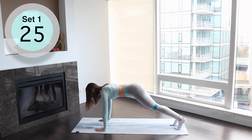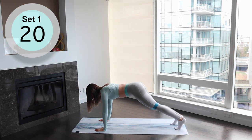Focus on keeping your back straight, don't arch it down. As you raise your leg you want everything to stay in a straight line.